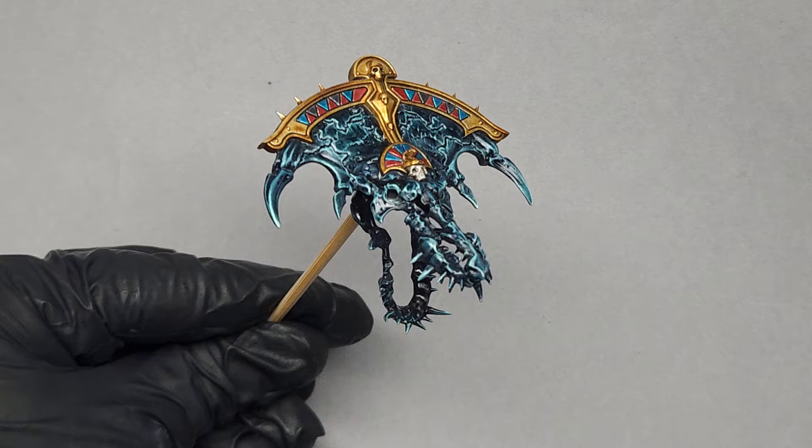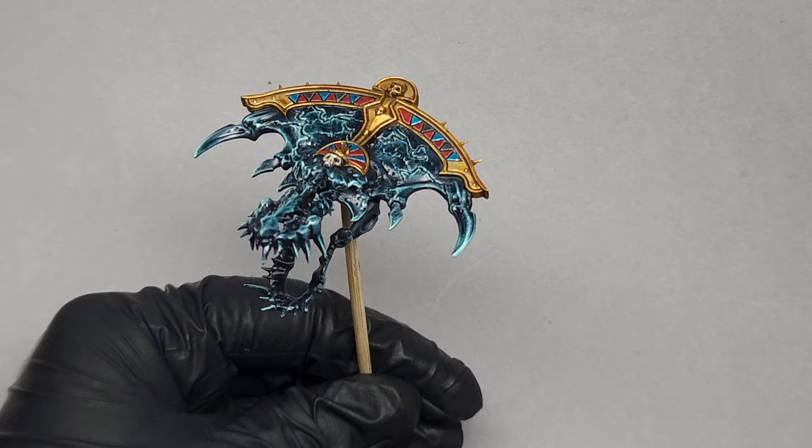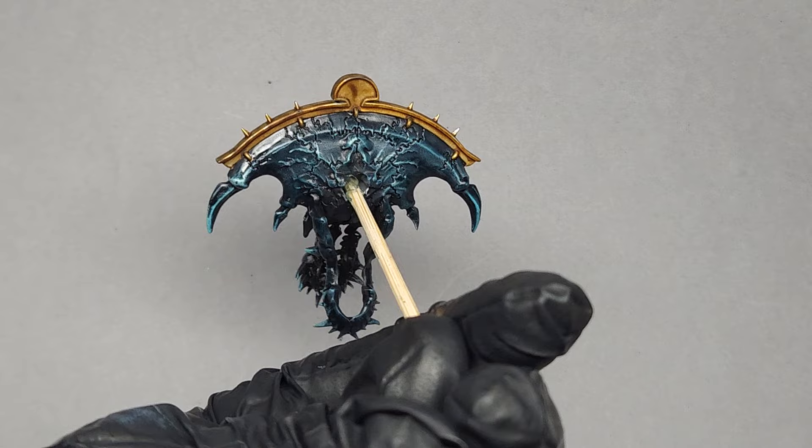So here's what it looks like with the varnish completely dried. I am really happy with this result and can't wait to finish the rest of the model — I think this is going to look really awesome. So I hope you enjoyed this video and stay tuned for the next one if you'd like to learn a few more Tomb Kings painting tips.